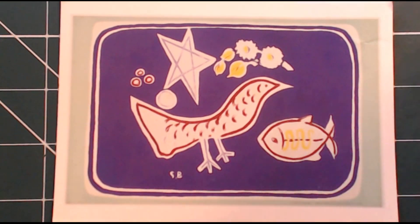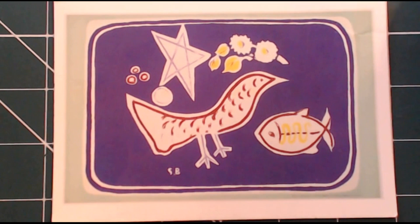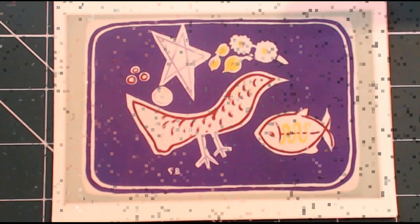He executed this in 1949. It's called The Bird, and it's lithograph on paper. At the moment, it's going to be a tote bag — or a bag. Not necessarily a tote, but the front of the bag. You could do a front of anything you wanted.